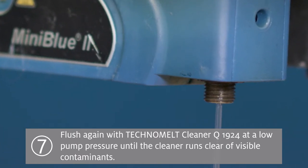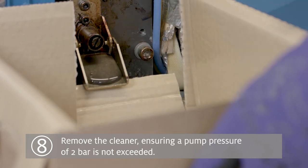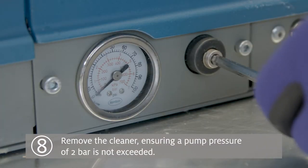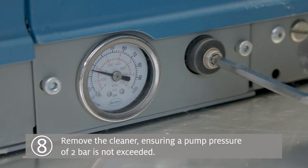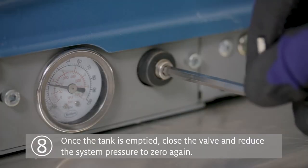Step 8: The actual cleaning process is now complete. Remove the Techno Melt Cleaner Q1924 by opening the drain bypass valve and slowly increase the pump pressure to a maximum of 2 bar. Once the tank is emptied, close the drain bypass valve and reduce the system pressure to zero again.